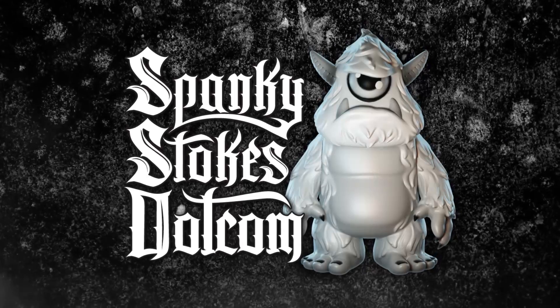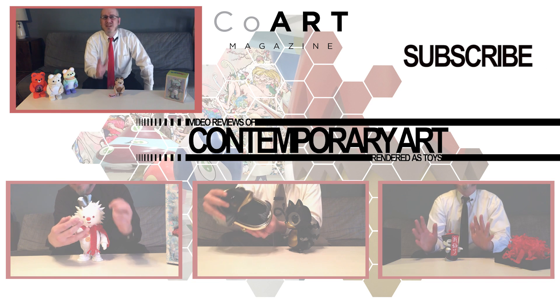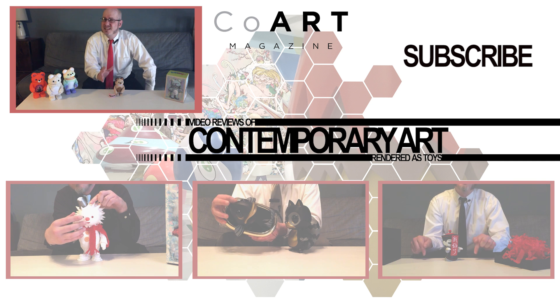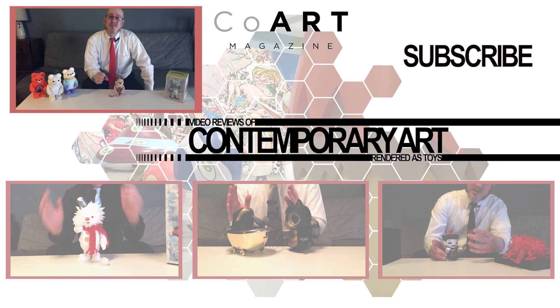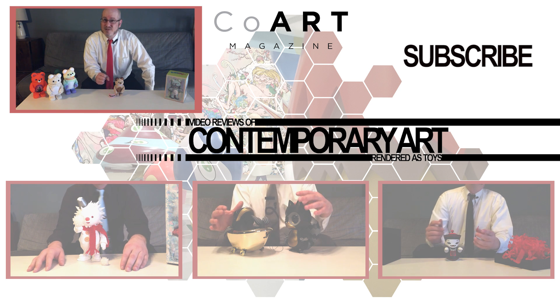Thank you for watching me, Nick Curtis, The Art Toy Advocate. Do you agree with me or disagree with me? Let me know your thoughts on Instinct Toy's Mini Mucky by commenting below, as well as liking or disliking this video on YouTube. And please remember to subscribe to the CoArt YouTube channel to be kept up to date on my reviews.